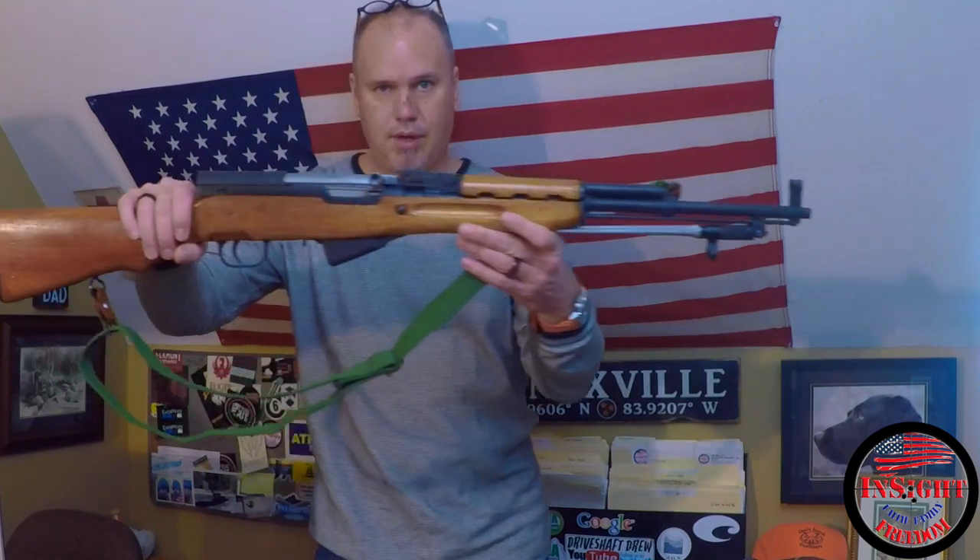Hey, this is Scott Insight Freedom. I've got a couple of things that came in this week and I just want to share them. This is a special thanks to Millserv Mike. I happened to get drawn in the giveaway where we were trying to raise funds to help Jewel out, help Ed's family out, and so I ended up with this beautiful Norinco SKS.